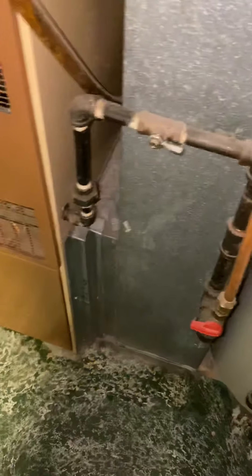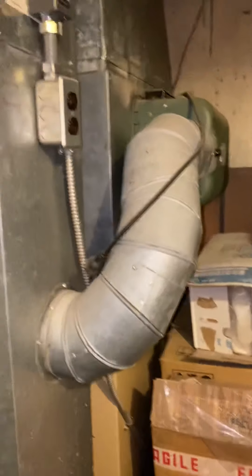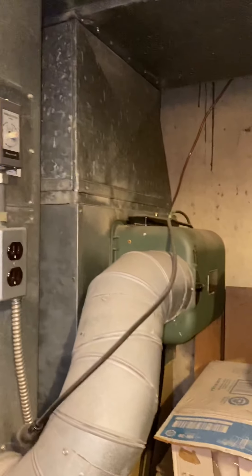Gas lines will need new shutoffs and will need to be reworked a bit. Condensate lines just wrap around the back — there's a floor drain right here, could do vinyl or PVC. The humidifier on the back needs to be pulled as well, along with the control for it. The customer will have all this cleaned out back here so we've got good access around everything.